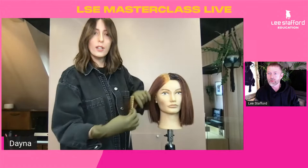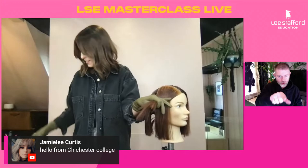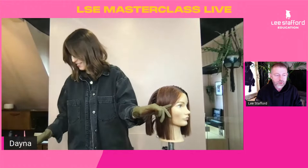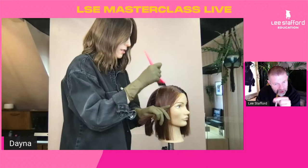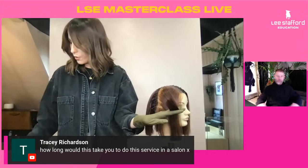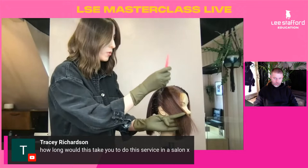Remember, there's no such thing as a silly question. Please feel free to ask anything at any point. So Dana, on that quadrant you're working on now, you're going to do the roots just like on the other three quadrants? Absolutely — the roots are exactly the same as our Lee Stafford root recipe. It's really great if you've got a client with grey coverage where we need to make sure we've got really nice, saturated coverage. Then we can go through and apply some pops of colour with our ombre and balayage techniques.